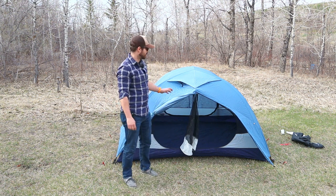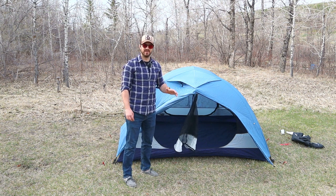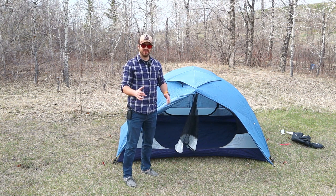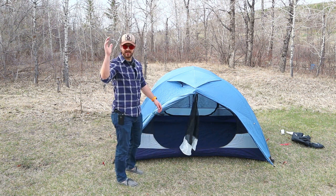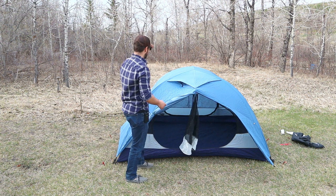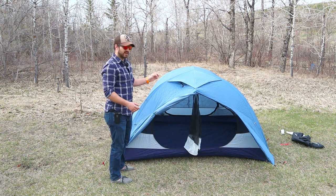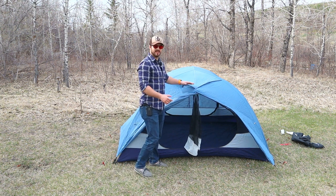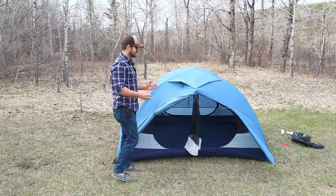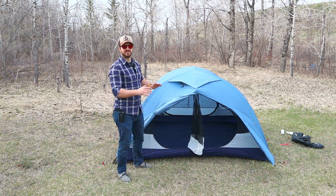The last thing I want to talk about on the outer part of this tent is how it handles wind. I've had this tent in some really windy conditions — where I live, the wind gets up to like crazy speeds — and this thing held up great. It has really strong, thick aluminum poles as well as a hubbed pole design that adds a lot of structural stability. With all the tie-outs, you can put a lot of wind at this tent and it's going to be super stable.